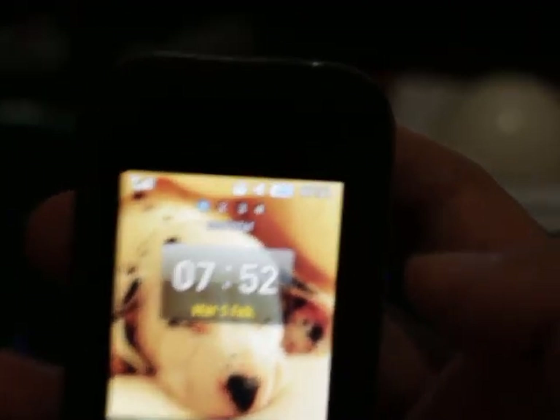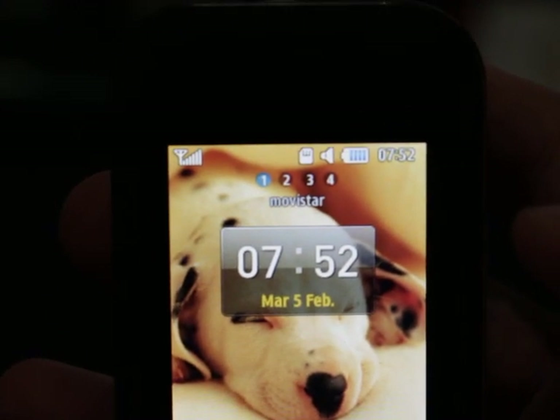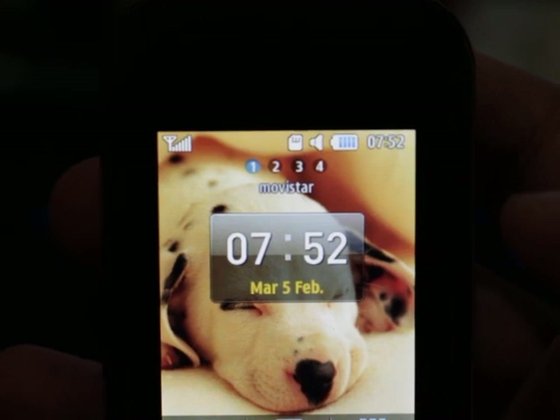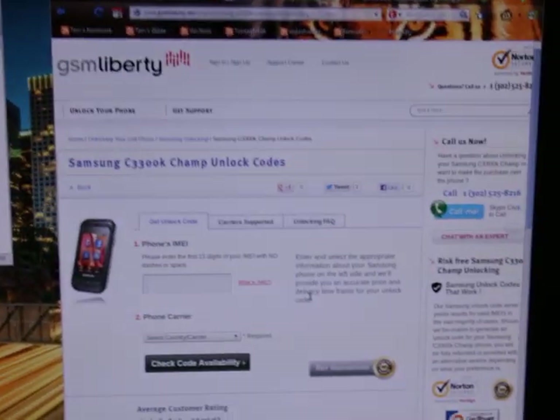As you can see, now I have a Movistar signal and this cell phone was from Claro. So get your unlock codes at GSM Liberty.